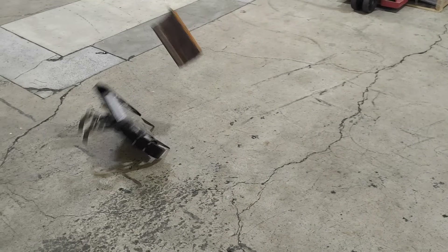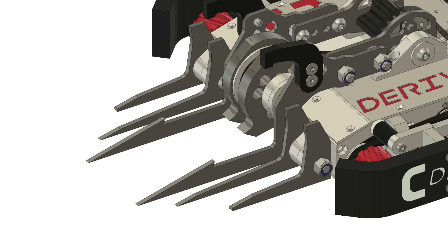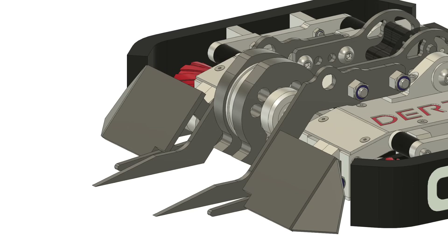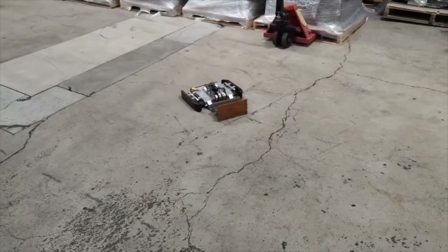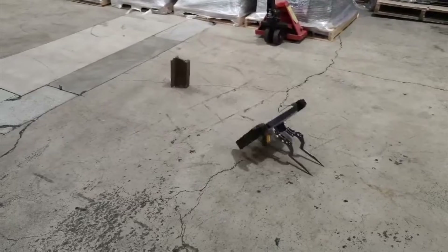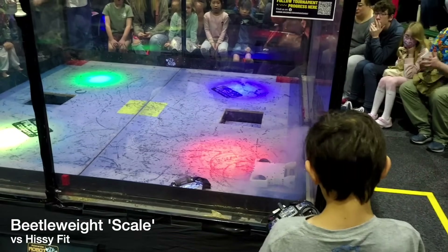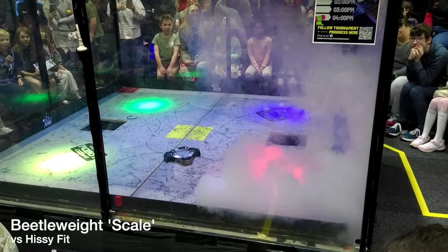Thinking back to throwing around the test mass, the robot toppling forward isn't ideal. I modelled up some longer forks to hopefully mitigate this, with an extra set to try out. The machine is 800 grams underweight, which left enough room to model a horizontal configuration with small wedgy pontoons. That's more or less the state of the robot at the moment. I'll need to find somewhere to hit a hard object to better test the weapon, but it's more a matter of smashing out spare parts. If you're interested in more combat robot projects, I have other videos on this channel documenting some of their builds and competitions. Until next time.